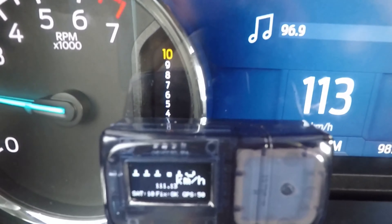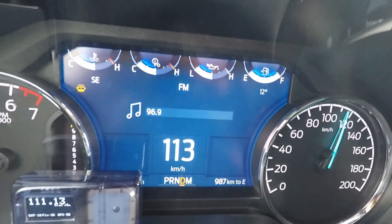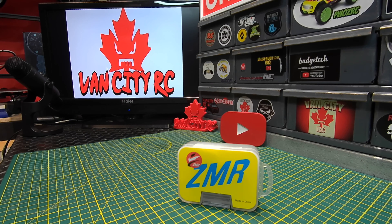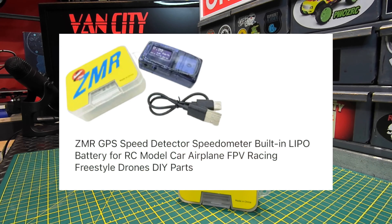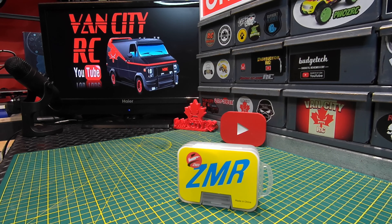Let's get on with the video. We've got the ZMR GPS speed reader here today — a newly listed item I found on AliExpress. What's nice about this one is it's advertised to be used with RC's, so I definitely grabbed it to bring in and share with you guys.